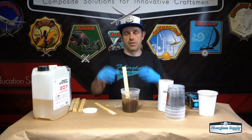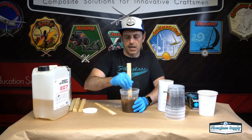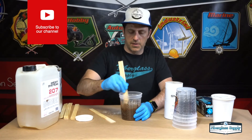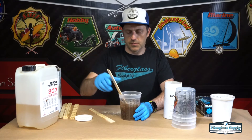The bigger the fillet is, the thicker the resin needs to be. If we're doing a small fillet on a kayak, as thick as this resin is right now we're probably good. The bigger it is, the more likely it is to slump. Even if it's still a little runny, once you put the fiberglass tape over it, that helps hold it in place.